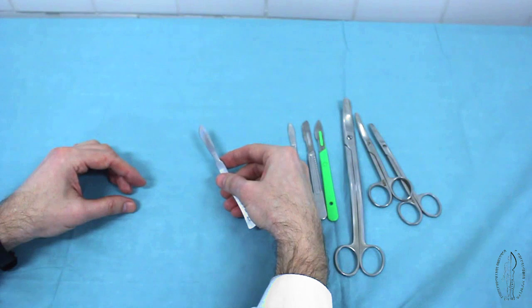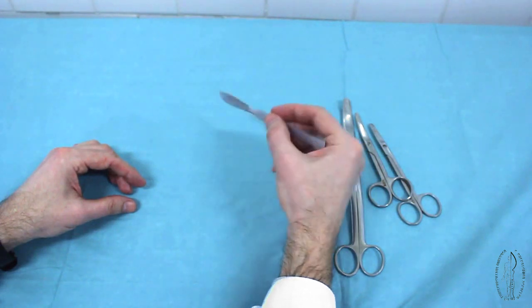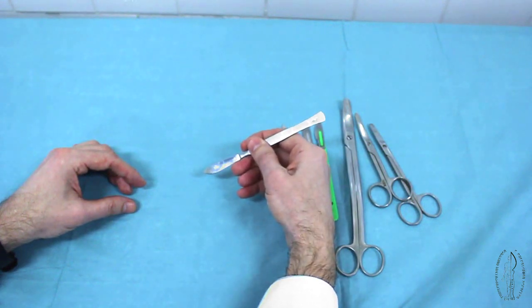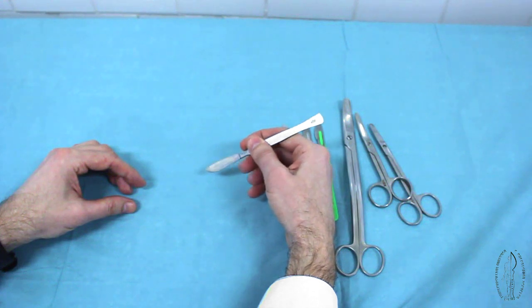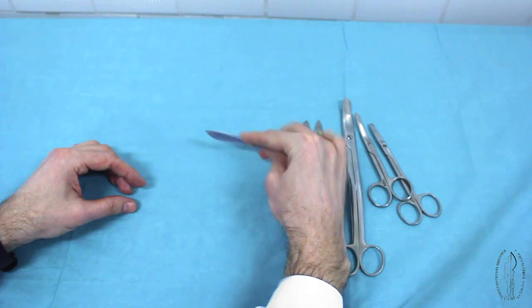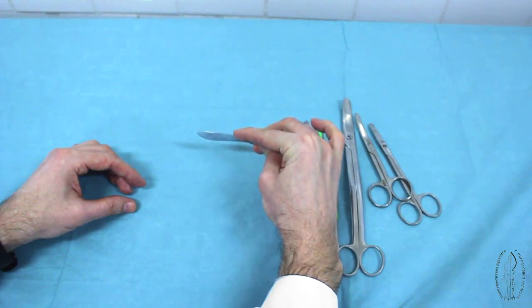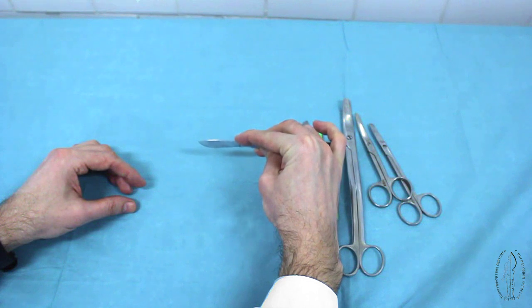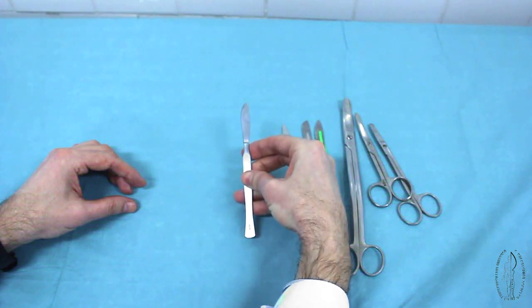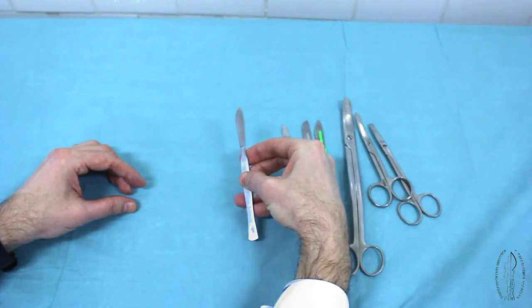The position of a scalpel in the surgeon's hand. A pen position: to perform short, not deep incisions with the tip of the blade, or for tissue preparation. A knife position: the index finger is located on the butt edge of the blade to increase force and make the incision deeper. A violin position: fingers are located on the side surfaces of the handle to perform long and deep incisions.